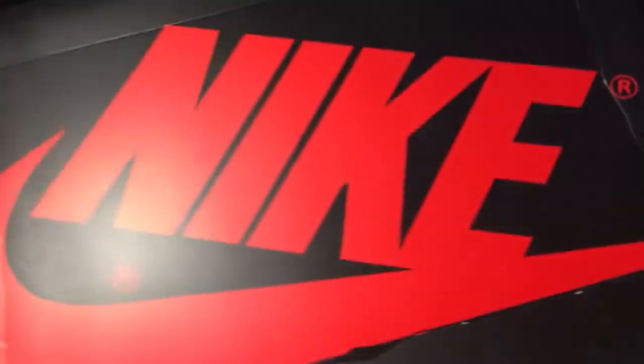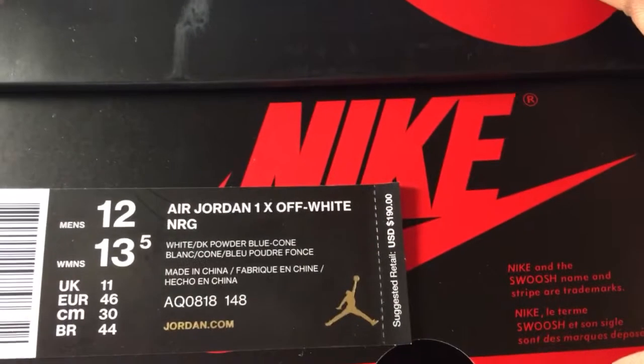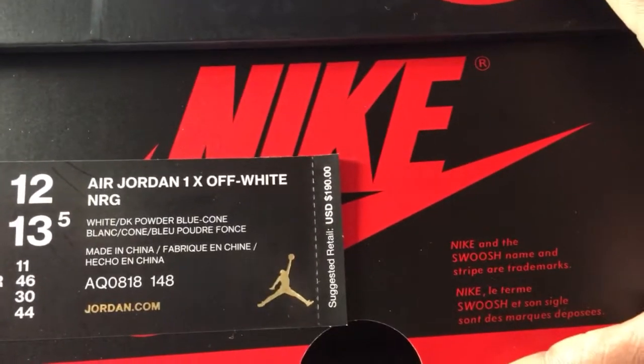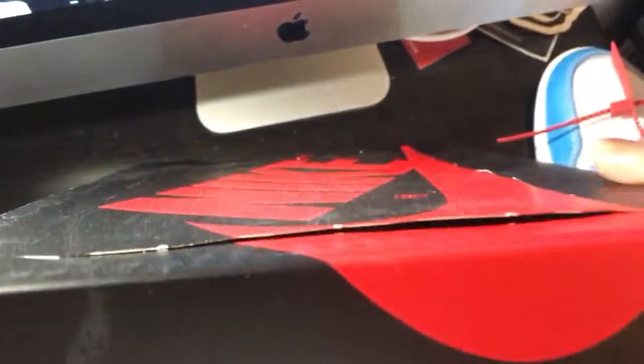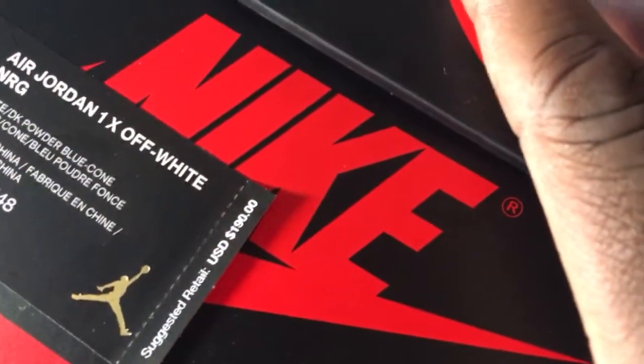Let me show y'all the box real quick. Here's the box — I didn't really talk about this but the box top has a plastic window you can open. I'm just gonna keep it how it came. But it kind of gives it a window. This is the box sticker — it gives you the women's and men's size, and then you have the colorway: White, Dark Powder Blue, and Cone. Weird name, Dark Powder Blue, but I get it.